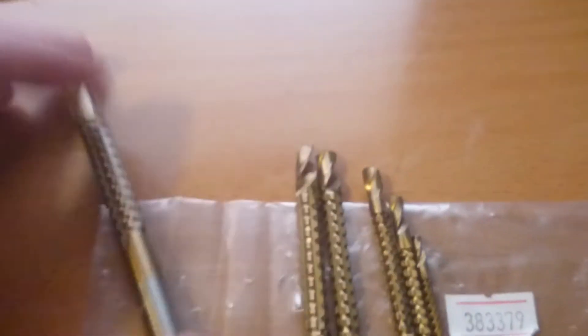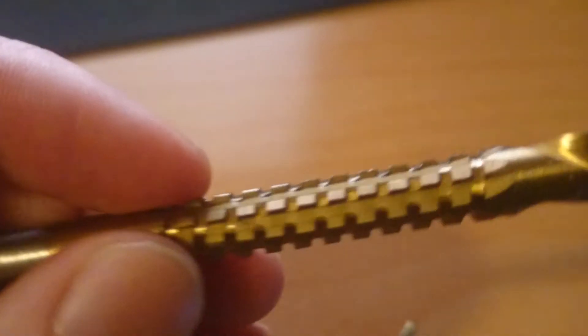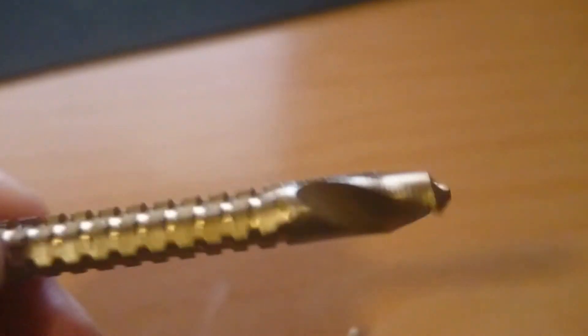The largest one is about 9 cm long, and the smallest is 6.8 cm. You can see the details here. These are very good for the price.